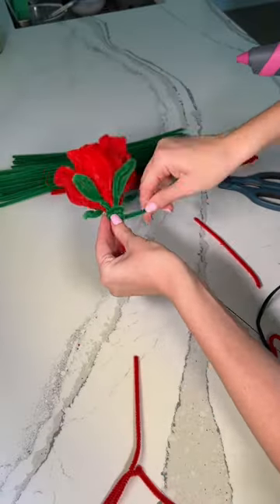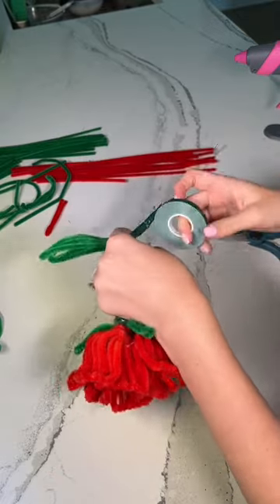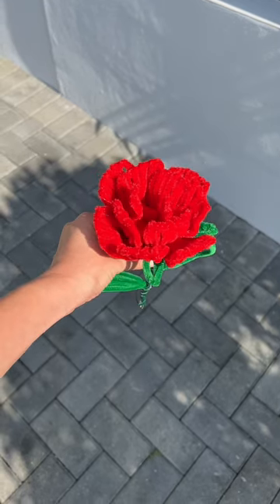Lastly, I wrapped the base in a green pipe cleaner followed by floral tape and I took it all the way down the stake, adding in some leaves along the way. Here are the final results. Comment below how you think it turned out.